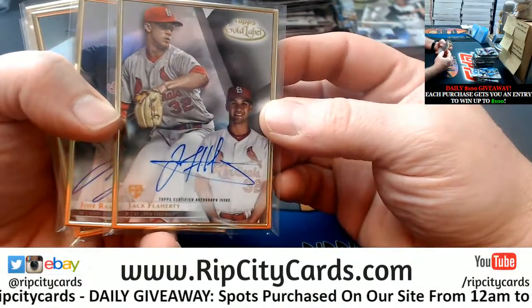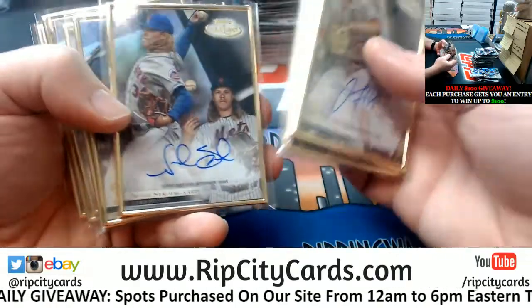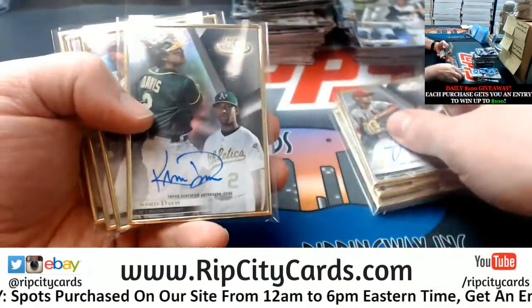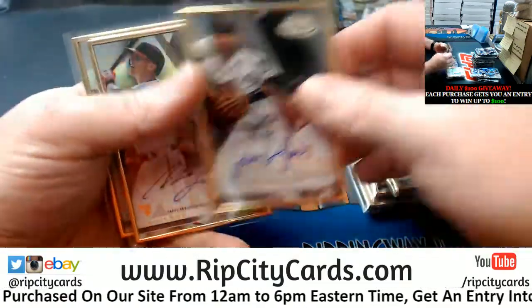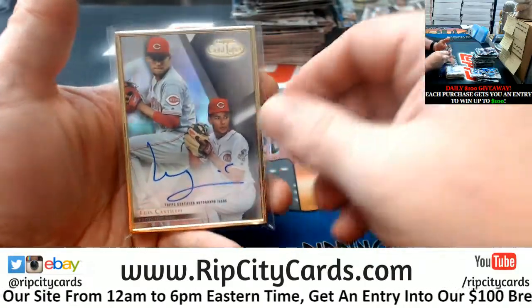Since we did them all at the end, I'll do a recap anyway. We got a Flaherty Cardinals rookie, Ramirez Indians, Syndergaard Mets, Mejia rookie to 50 for the Indians, Chris Davis A's, Dozier Twins, a Cisco rookie for the Orioles, and a Castillo for the Reds.